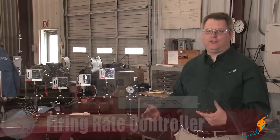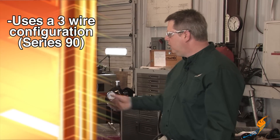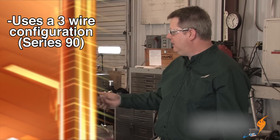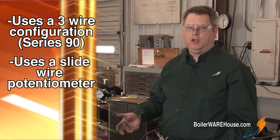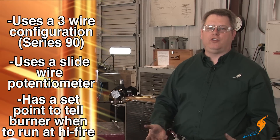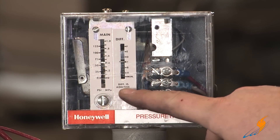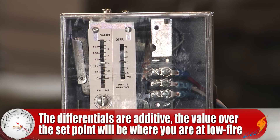The firing rate control is actually the tool we use to try to maintain the pressure on the boiler that we desire when there's a load on the boiler. It uses a three-wire configuration, commonly referred to as Series 90. It has a slide wire potentiometer which gives information to the firing rate motor to position the burner to match the load. The set point on your firing rate control is basically the point at which it will tell the burner to run at high fire. The differential on this control is referred to as additive — whatever that differential is, 5 pounds, 10 pounds, 15 pounds — that above the set point is where you're going to be in low fire.